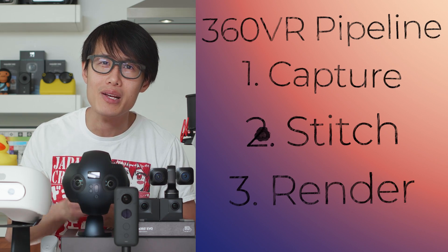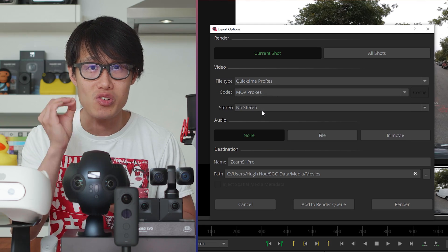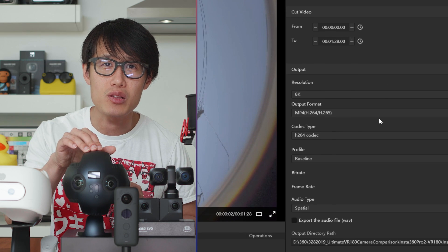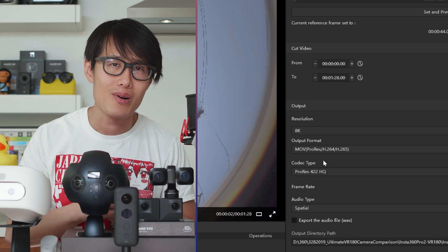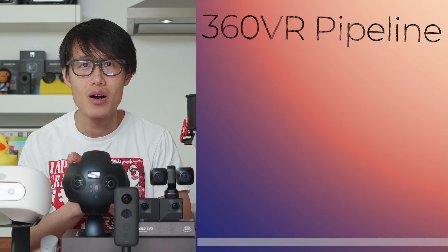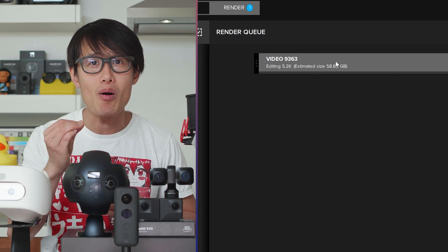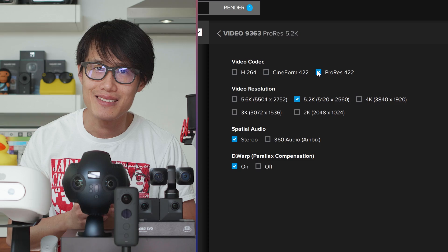The only level you can control is stitching. The reason I stitch everything with Mistika VR using ProRes or even a PNG sequence is to remove this extra level of compression. For Insta360 Pro 2, you can use the Insta360 Stitcher to export ProRes as well — please do that. Don't compress it again into another level of H.264. For consumer cameras like the GoPro Fusion, they both have uncompressed codecs like Cineform or Apple ProRes, so use that. For Insta360 ONE X, you're out of luck unless you have Mistika VR.